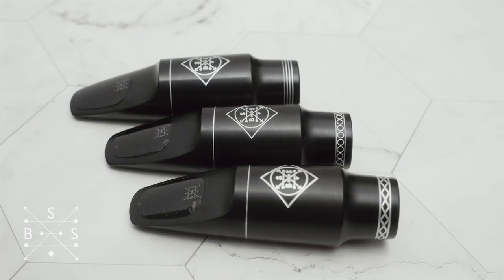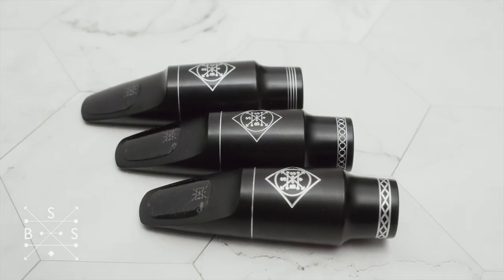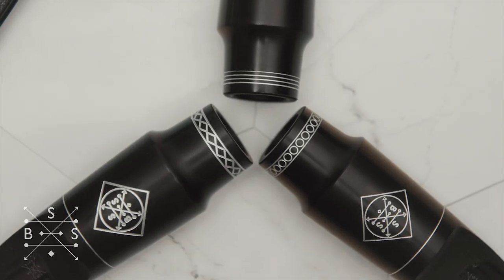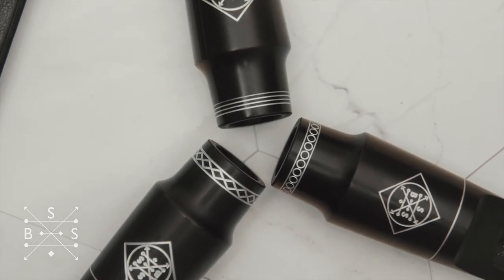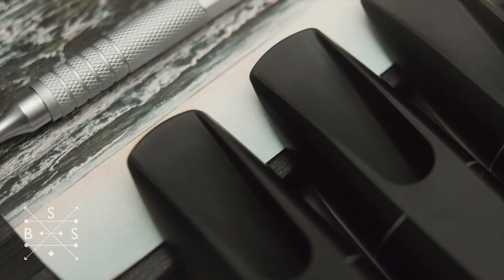When I set out to design the first three Boston Sack Shop tenor mouthpiece models, I was really thinking along the lines of another one of my passions, which is coffee. I had this idea to basically create three different sonic blends — a dark, medium, and light roast. By that I mean something on the darker spectrum, something right in the middle, and something with a little bit more brilliance. That's the short description.